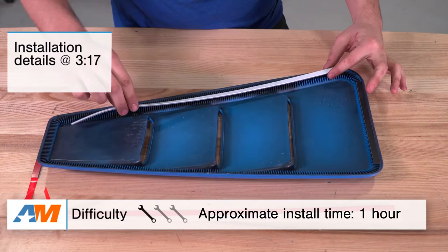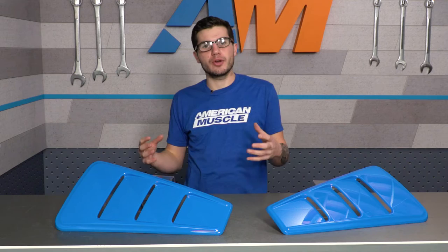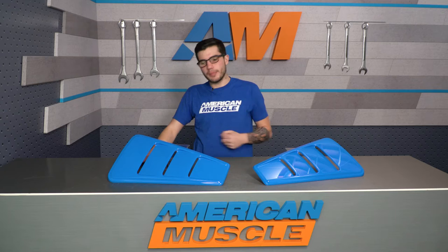It's simply a peel-and-stick application and does not require any drilling. The Roush pre-painted quarter window louvers will be for any 05 to 14 Mustang owner who might be looking to pick up a nostalgic feel for the exterior of their S197, paying homage to those 60s and 70s classic muscle cars which had these or similar quarter window louvers on their body style.